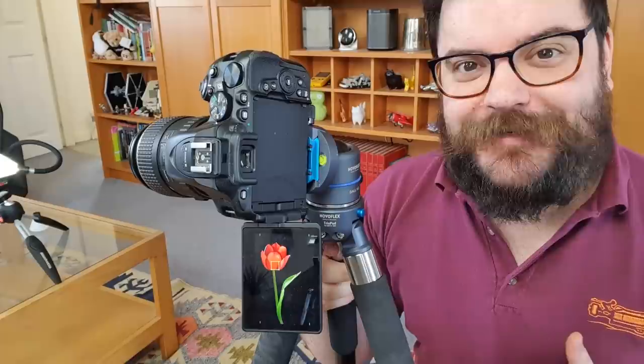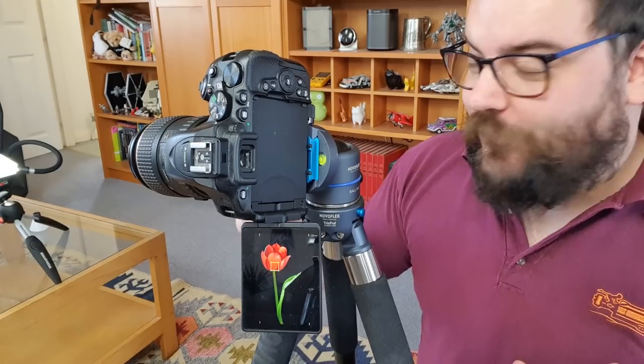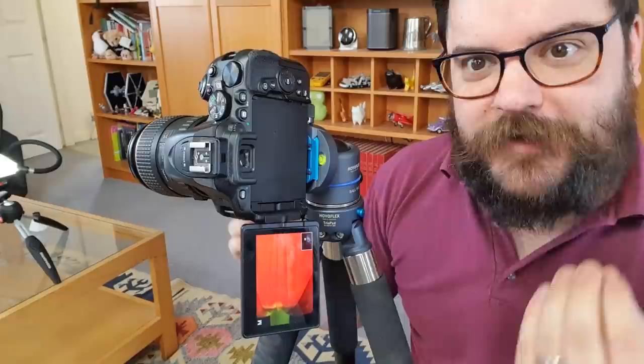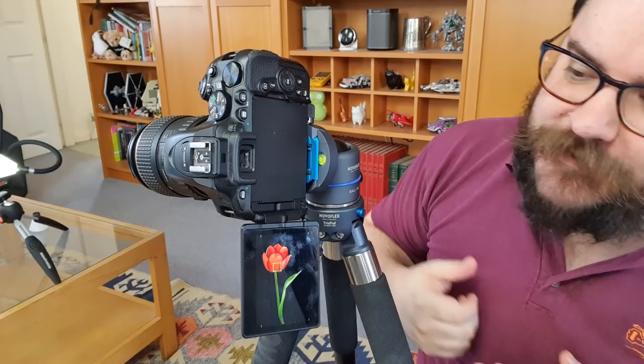Speaking of depth of field and focus, that's the last thing we're going to need to check before we start taking our shots. There's a really good tip for making sure everything is in focus. If you're using manual focus like I am, you do need to zoom in and make sure your focus is in the right spot. This is not so much of a concern if you've got autofocus, but I do recommend making sure your camera has chosen the right spot — it can sometimes choose strange points like the edge of the leaf rather than the flower itself. I'm going to zoom in on my image to get a very precise adjustment of my focus to make sure that the petal on the very front of my flower is the subject of our focus. Now that we've done that, we can start taking some pictures.